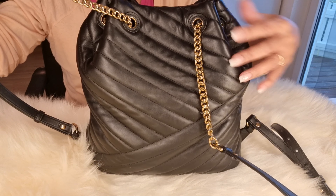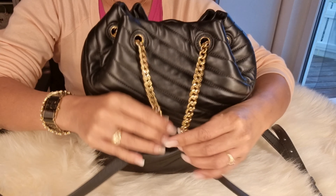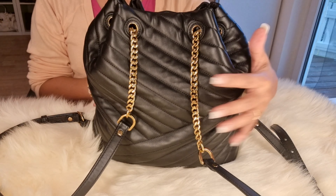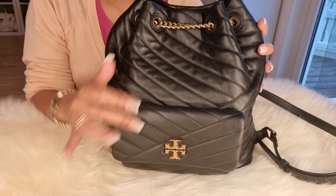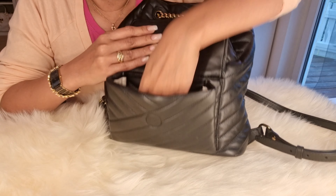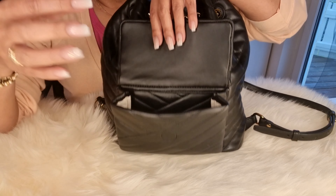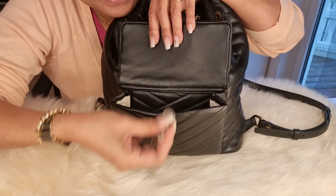As of now, I'm still happy and satisfied with this bag. This is here, the bottom, and the back. Normally, this is only together with this chain.